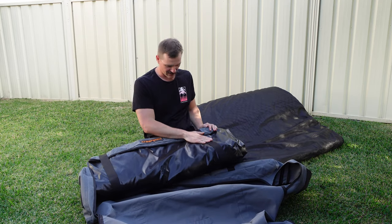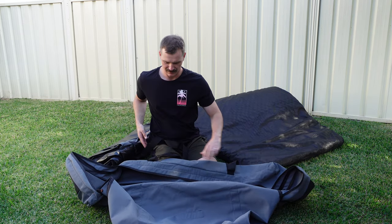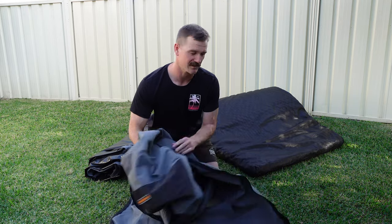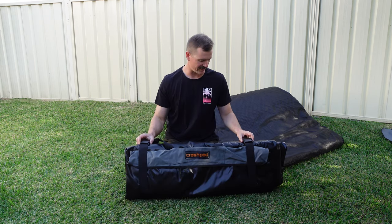That's pretty cool — it comes strapped together. Once again there's the bag — put that to the side. Nice heavy-duty clips.